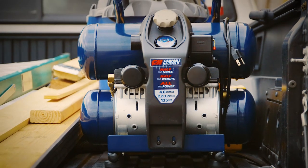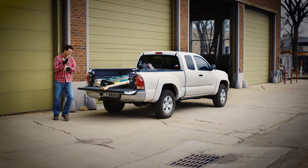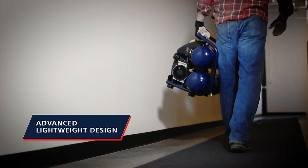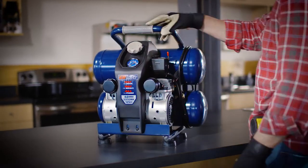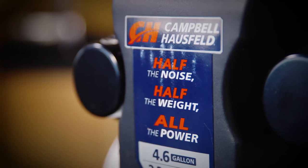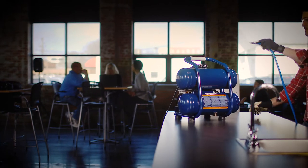Introducing the new Campbell Hausfeld 4.6-gallon TwinStack Quiet Compressor, ready to go wherever the work is, because its advanced, lightweight design weighs about half as much as other air compressors. But it's no lightweight on reliability, with key components that are designed to deliver up to four times longer life.